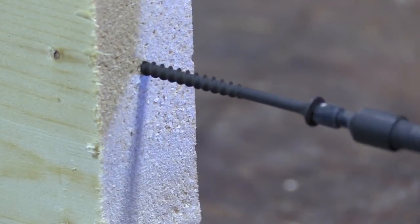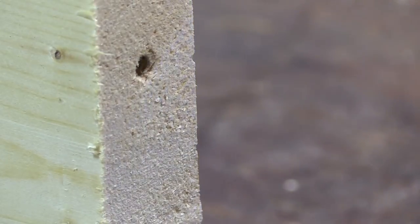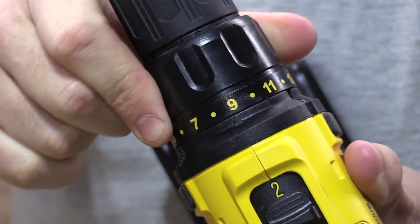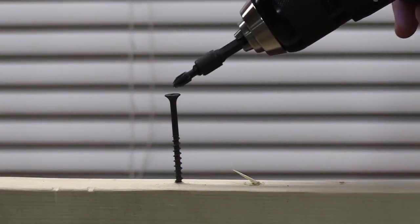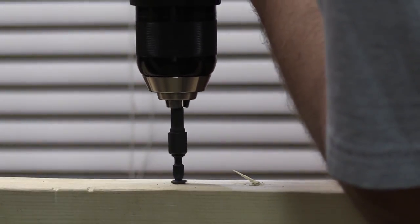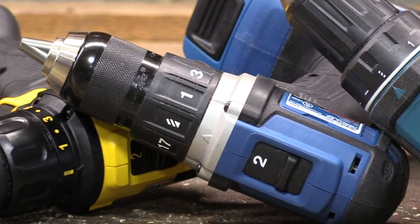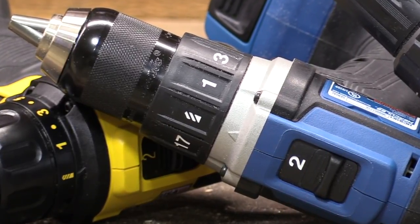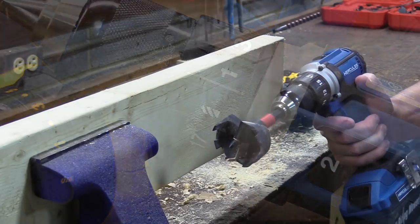Depending on your application, you might want to limit the amount of torque being applied so you don't overdrive or strip out a screw. Behind the chuck is a clutch ring that you can rotate left to right to dial in that torque exactly — lower numbers meaning lower torque, higher numbers meaning higher torque — and when a specific amount is reached, the drill will no longer turn the chuck. There's also a drill-only setting indicated by a drill bit symbol on each unit that overrides the clutch ring, applying full power from the motor into the chuck and into your bit.